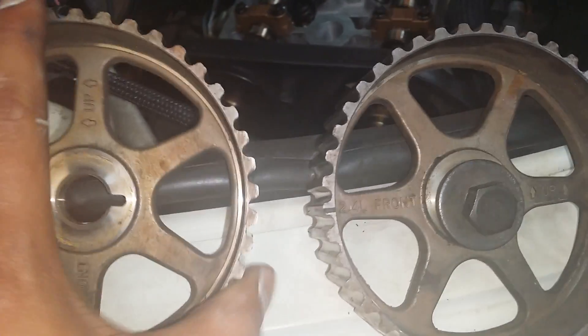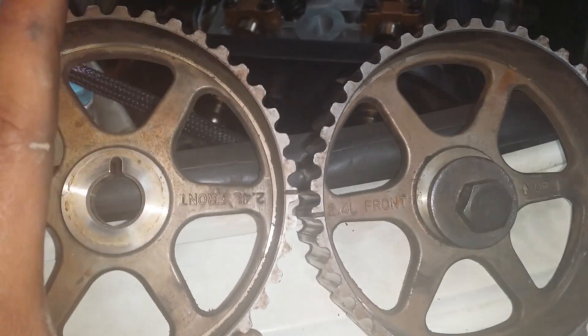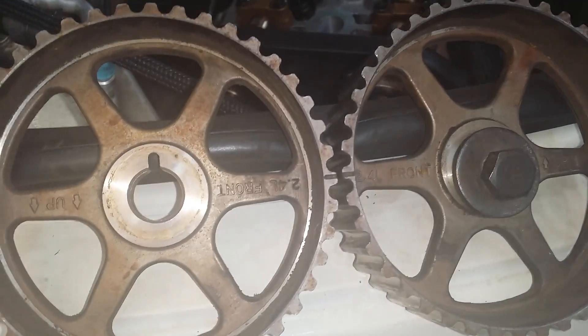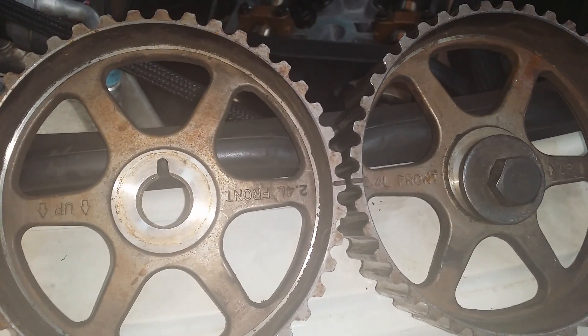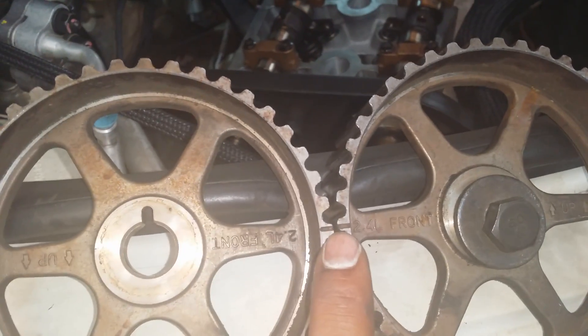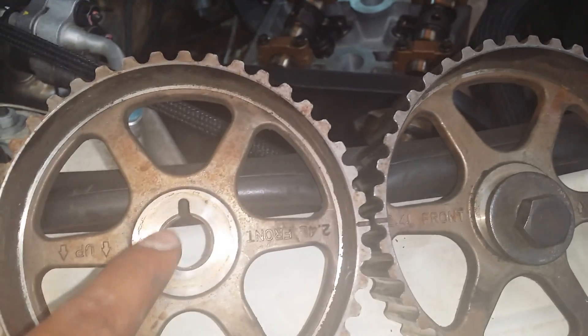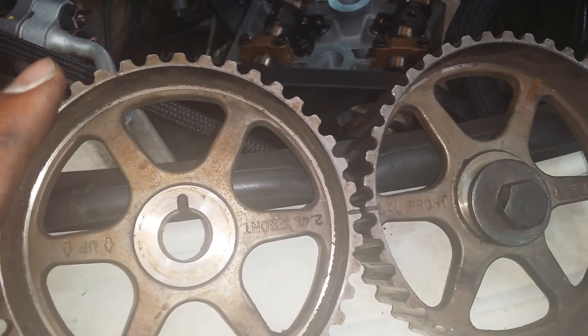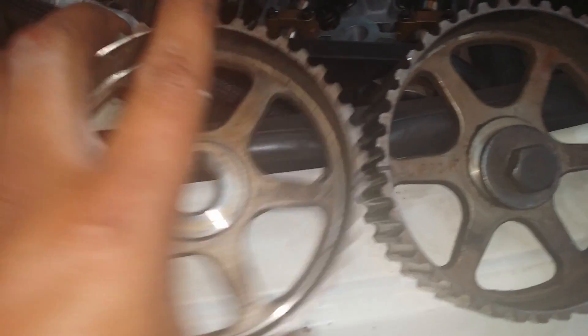Now if you turn it around or flip it like that, you can still put the timing that way and it'll go on, but you will have the camshaft turned 180 degrees. You don't want that, so make sure you have it oriented correctly.